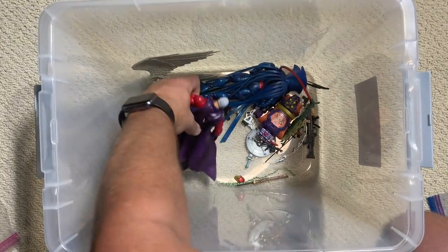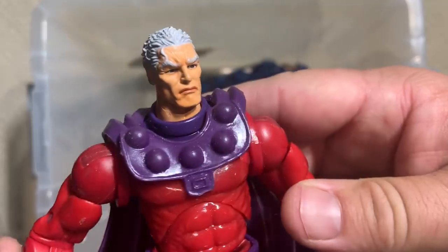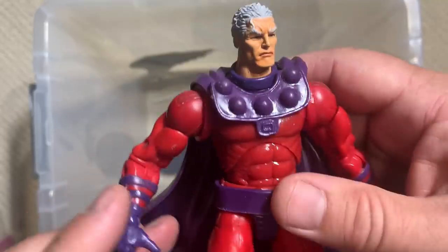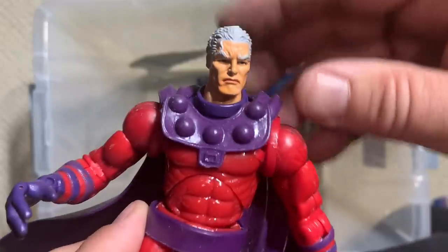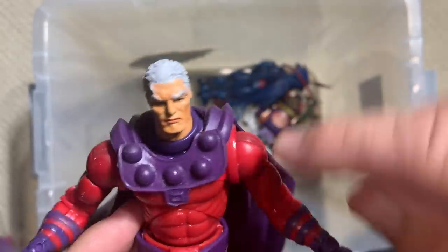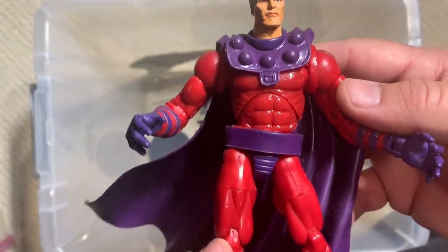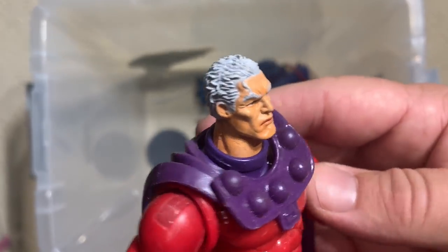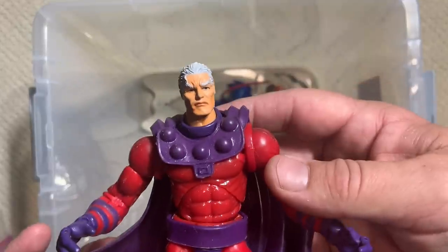It looks like we're down to a few bad guys. We have a really swell Magneto figure. This is not the first Magneto — I don't think I remember the chest plate armor being quite that pronounced. It actually looks like it's still on the original Iron Man body that came out in the very first wave of Marvel Legends, so maybe it is. But again, a very nice head — kind of reminiscent of what Jack Kirby was doing. Really really good classic Magneto. I don't think I see his helmet in this box, but we'll find it eventually.